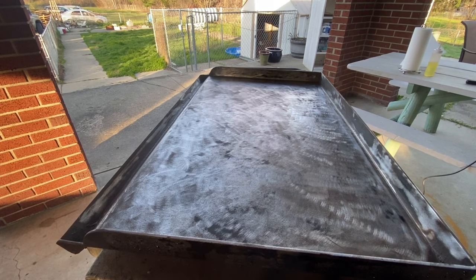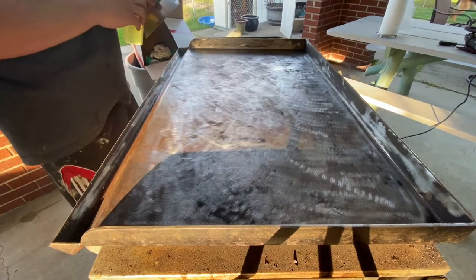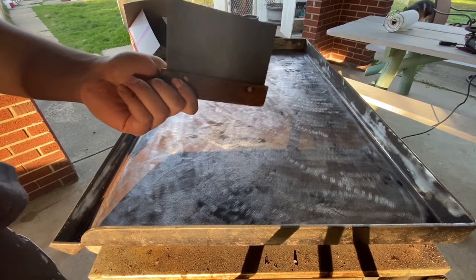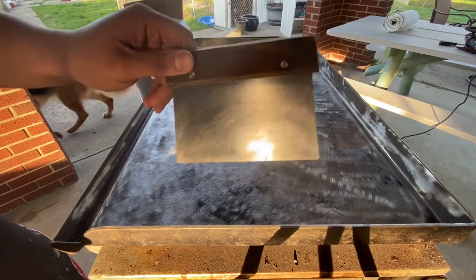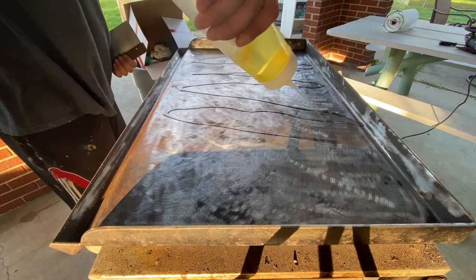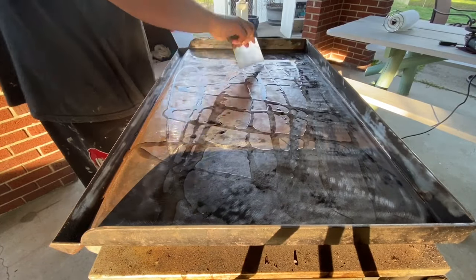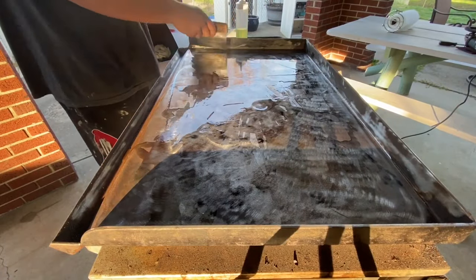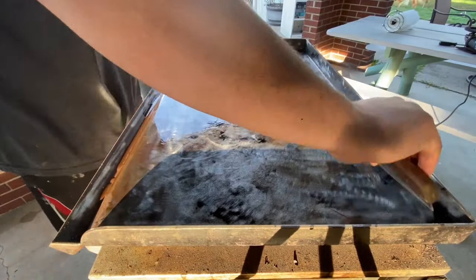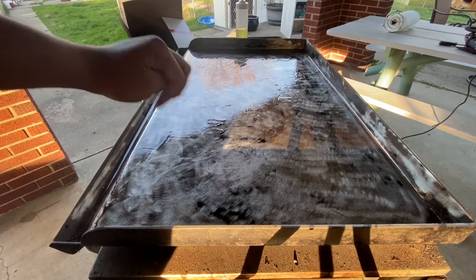Now I'm going to hook up a new propane tank and fire her up. The grill is getting hot, fairly close to reaching its hot point. We're going to grab our canola oil or vegetable oil - and if you have a flat top grill you probably have a spatula; I'm going to use that to spread the oil on the grill. We're just going to generously spread the canola oil around, then spread it out evenly.